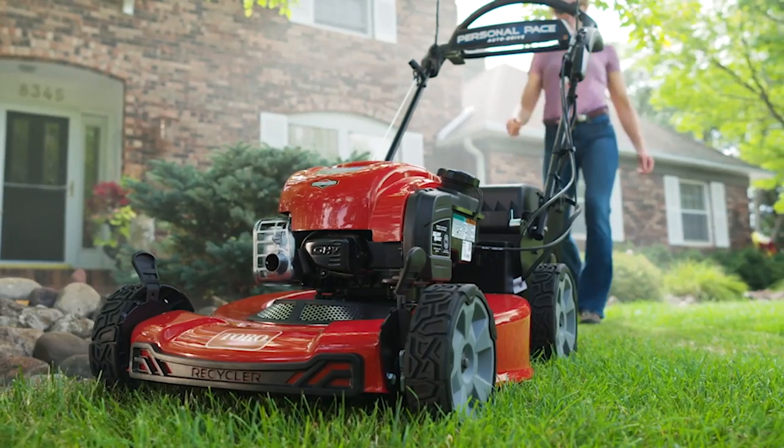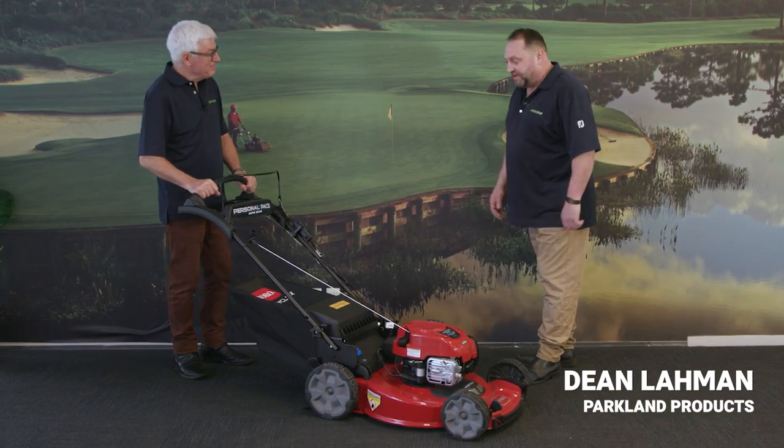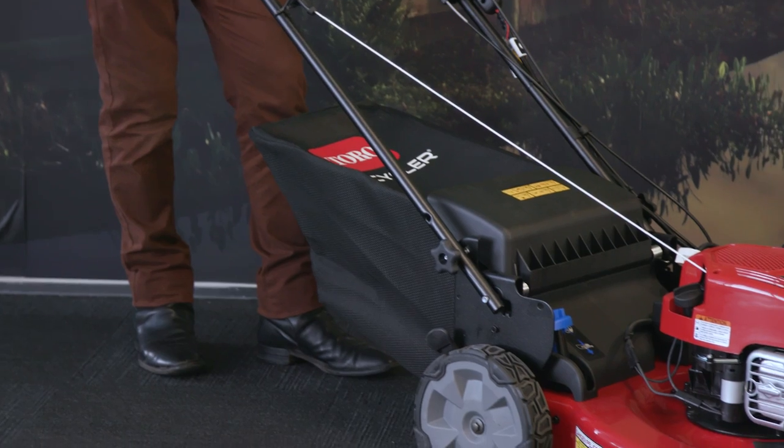Kiwis take a great deal of pride in their lawns and really desire a nice fine clean cut. This mower, the Toro Personal Pace Autodrive, is the perfect mower just for that. It's the ultimate Kiwi mower — gives you a beautiful park-like finish every time.